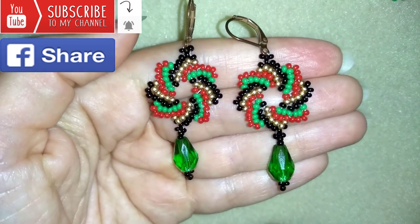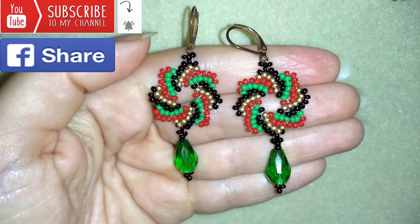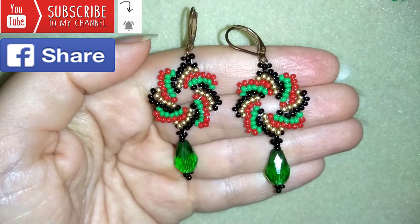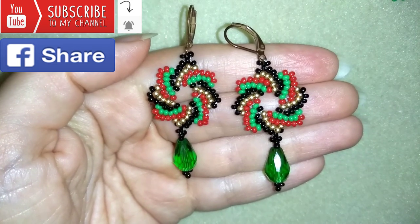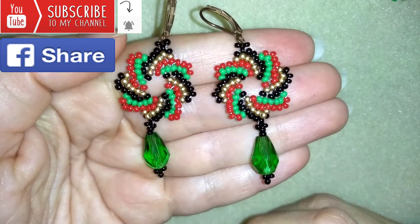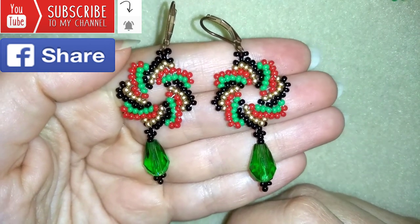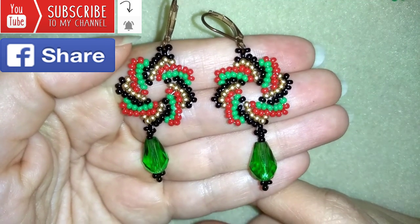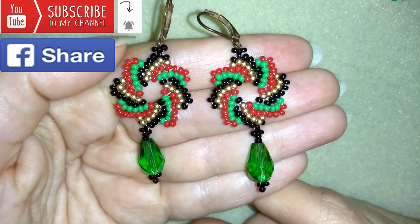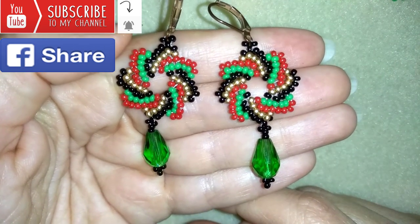If you like what I'm showing you here, it's a good idea to subscribe and hit the bell button to never miss a tutorial, and you will be able to make beautiful sets. If you want to support me, it's a good idea to like, share, and comment — you don't know how much you help me only with this. And if you make beautiful jewelry following my tutorials, please share them on my Facebook page posted below this video. I will be so happy to see your creations.